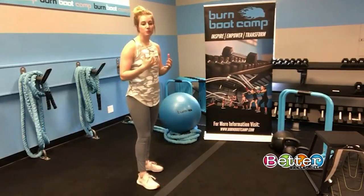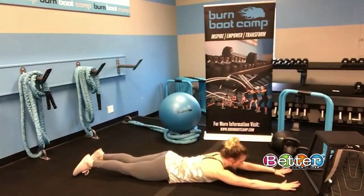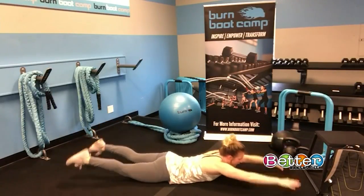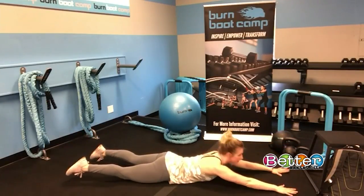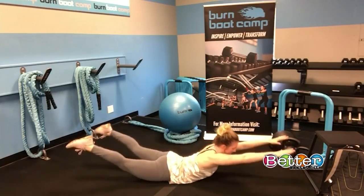Your fifth exercise is going to be Superman's. Lay down on the floor on your stomach, arms straight out. Squeeze the back, getting the chest up and thighs off the floor, then relax — just contracting and relaxing. If you want to make it a little harder, you can squeeze at the top and then pull those elbows down, extend, and back down.